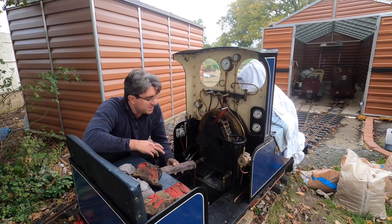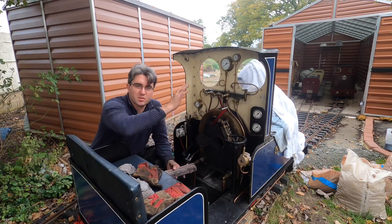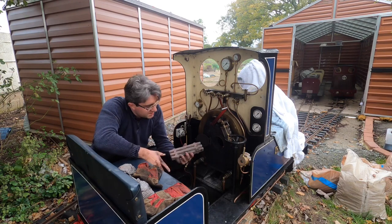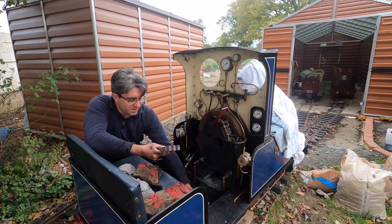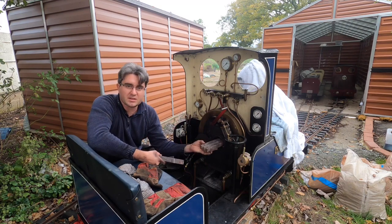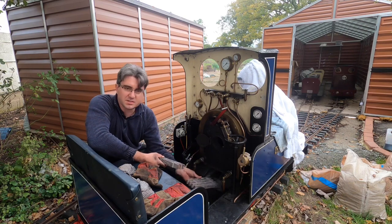On some locos you have a grate where you can drop it down with a lever you can pull — we don't have anything like that. So it's a case of taking out the grate, which comes out in three pieces.